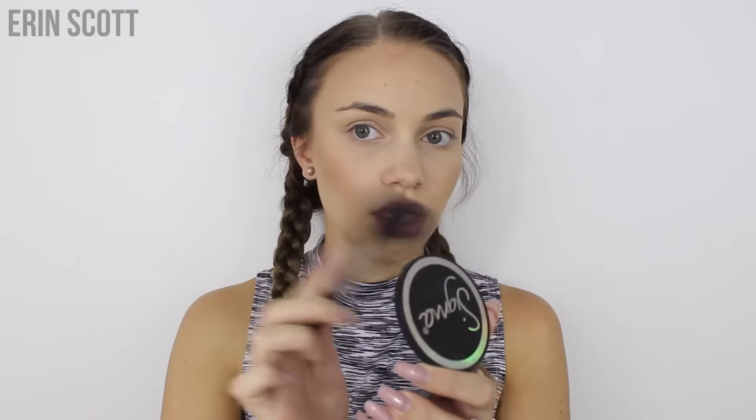For blush I'm using my Sigma blush. I'm tapping off any excess to make sure I don't apply too much, then lightly tapping it onto my cheeks and blending it up. Going back in with the Models Prefer Mineral Powder Soft Touch palette, I'm using the highlighting shade and placing a little bit of it onto the tops of my cheekbones. This is just going to give skin a little bit of radiance and a really natural glow.